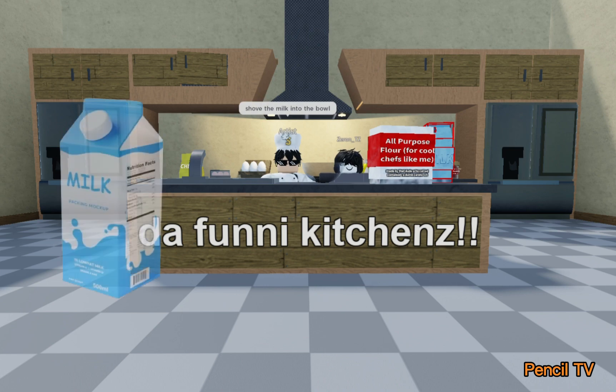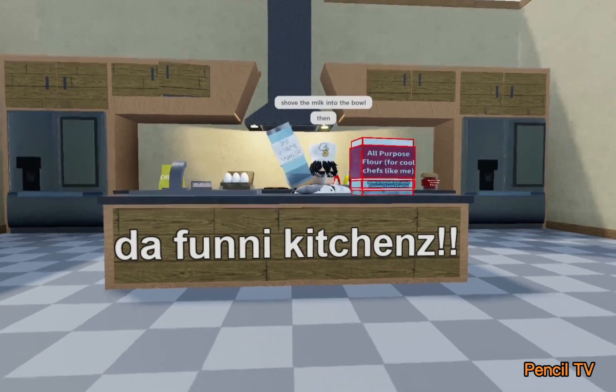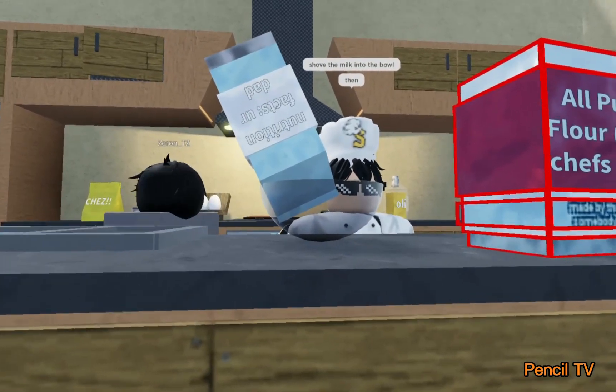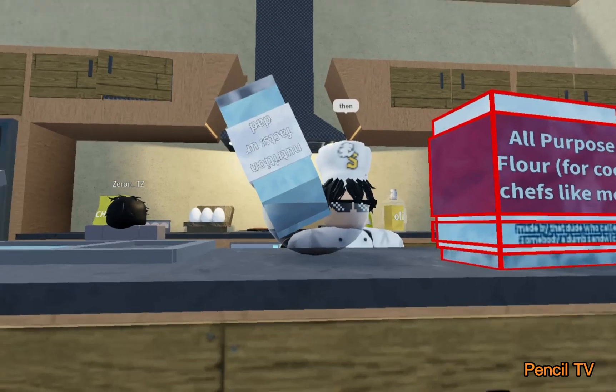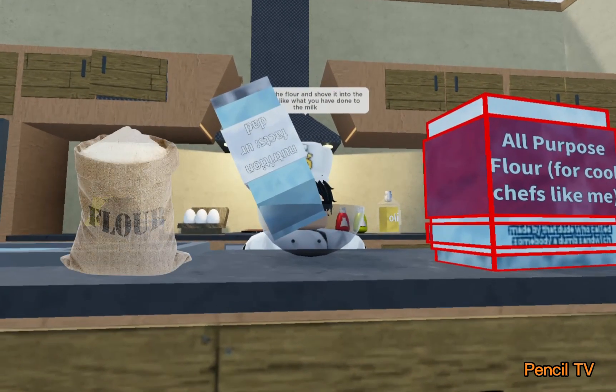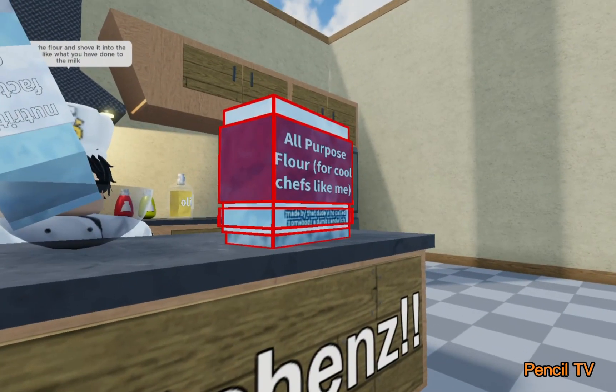First, shove the milk into the bowl. Then, grab the flour and shove it into the bowl, just like what you have done to the milk.